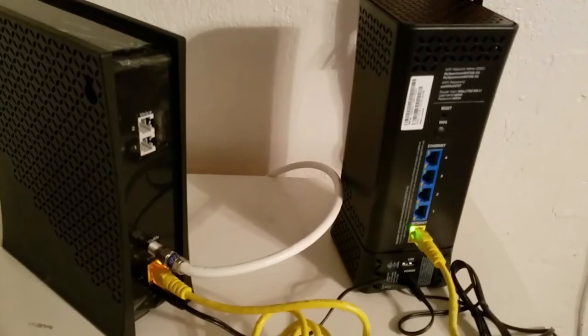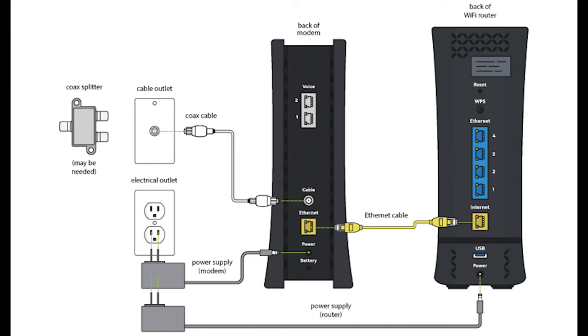There are two boxes that came from Spectrum. One is square and the other is more cylindrical in shape. Find both boxes and look on the back. Make sure the yellow plugs on the back are connected together with the provided yellow cable — that cable does not have to be yellow. Whatever cable is plugged into the yellow port on the cable modem should also be plugged into the yellow port on the router.